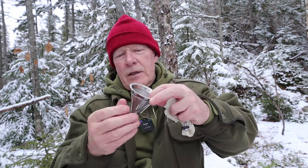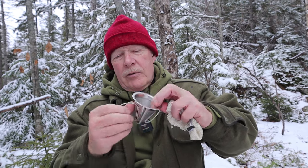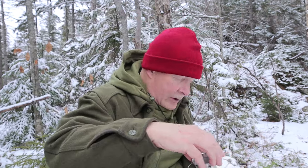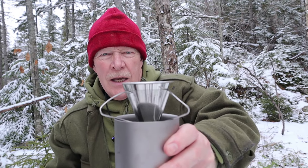All I need to do is fold out the three wings. The way they're designed, they have a little bit of a slant so that they'll sit on pretty much any coffee cup. This is a good-size coffee cup, so it should give you an idea how it sits. That's all there is to it. I'll quickly fill this up with some coffee and when my water comes to boil, I'll make myself a simple pour-over coffee out here in the woods.